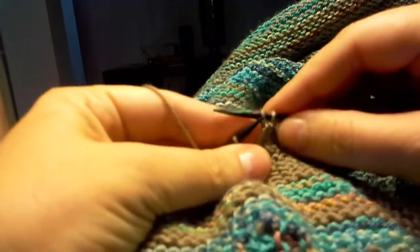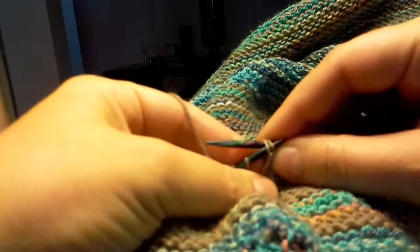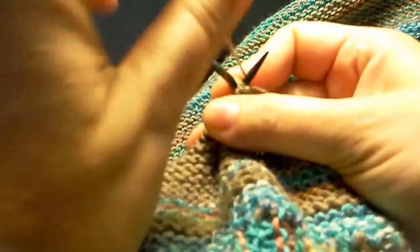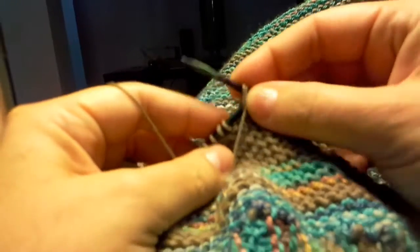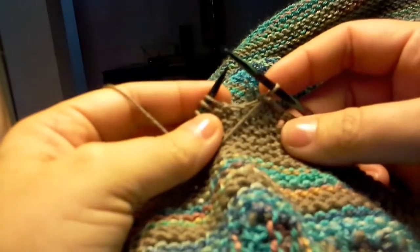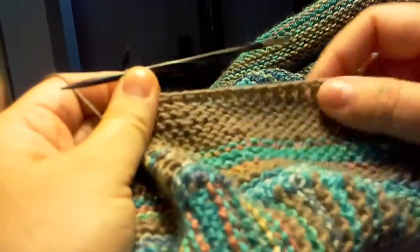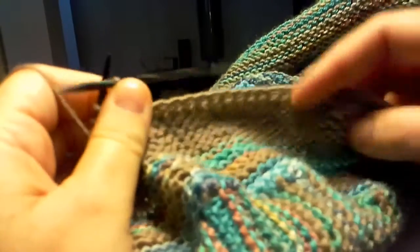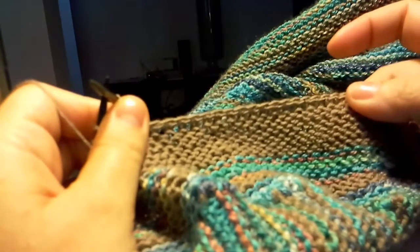Purl the next stitch, stick the tip into the front of the two stitches just worked, wrap with my left hand, pull the stitches over with my right. Slip. It creates this cute little edge that is reversible and stretchy.